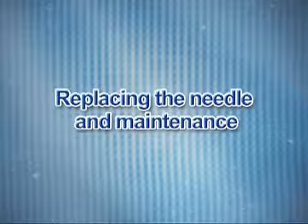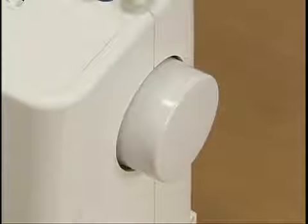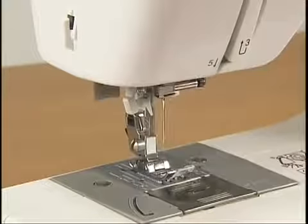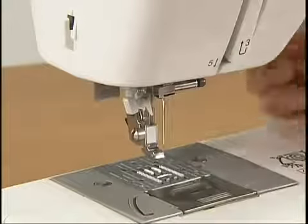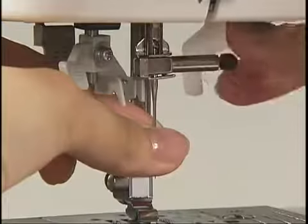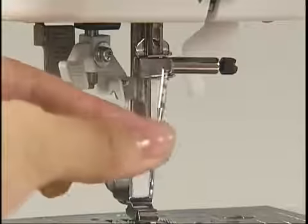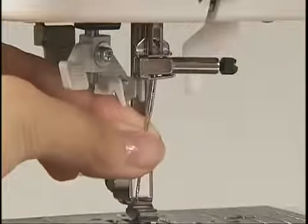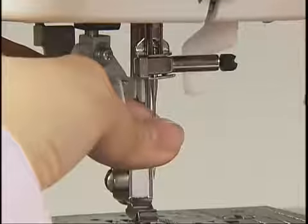Let's take a look at how to change the needle and maintenance. Make sure to turn the main power switch off before you change the needle. Raise the needle to its highest position by turning the hand wheel toward you. Remove the presser foot and lower the presser foot lever. Hold the needle with your left hand, loosen the needle clamp screw with the accessory screwdriver in your right hand, and remove the needle. With the flat side of the new needle toward the rear of the machine, insert the needle until it touches the needle stopper. Hold the needle with your left hand and secure the needle clamp screw with the screwdriver.